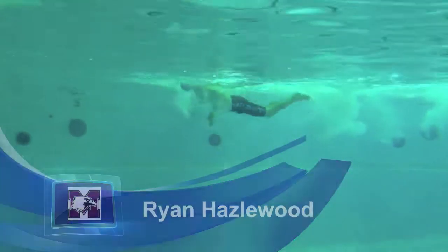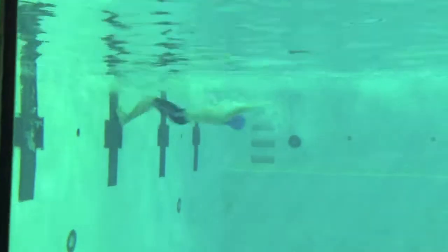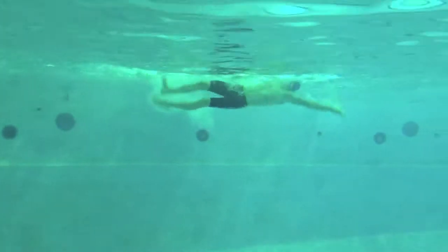Okay, Ryan, nice job at getting that reach over the water. As your hands enter, you want to try to really push your hips towards the surface so that your biggest kick is the one at the bottom, instead of making your big kick on the entry.